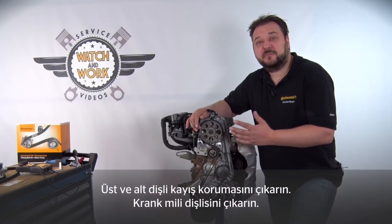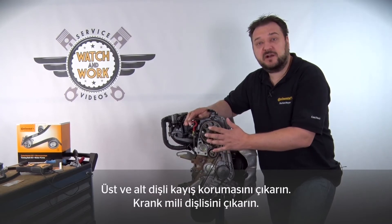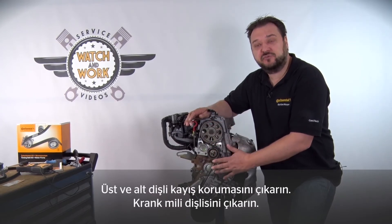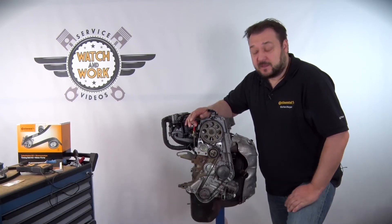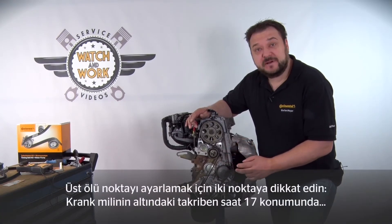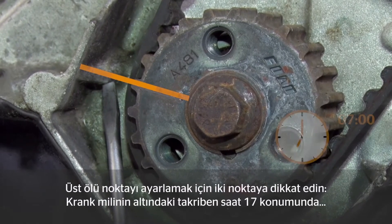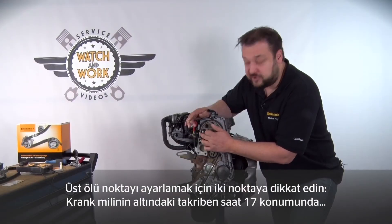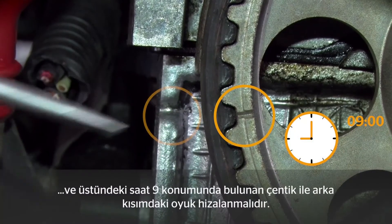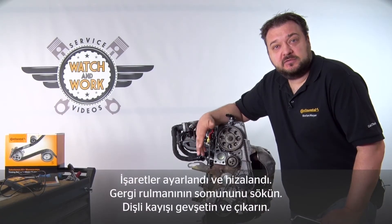I've already prepared this engine in advance. Before you can start, you need to remove the engine mount, the upper and lower timing belt guards and the crankshaft sprocket. There are two points to watch out for when setting TDC. There is a notch at the bottom of the crankshaft at about 7 o'clock and higher up at 9 o'clock a notch, and each of them must align with the groove in the part behind. The marks are now correctly set and aligned.